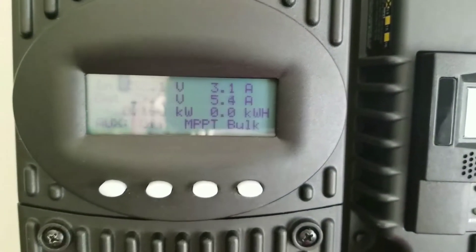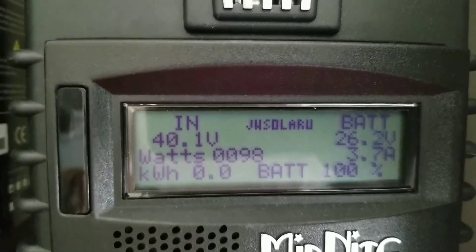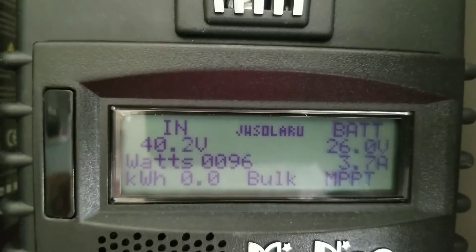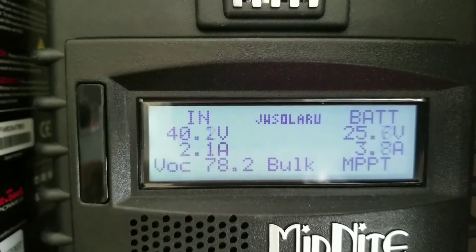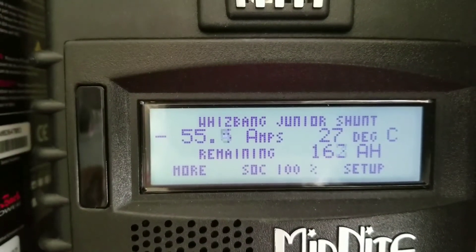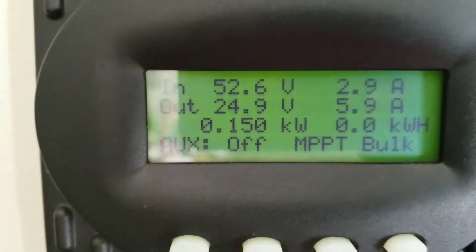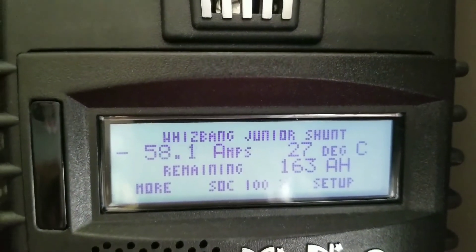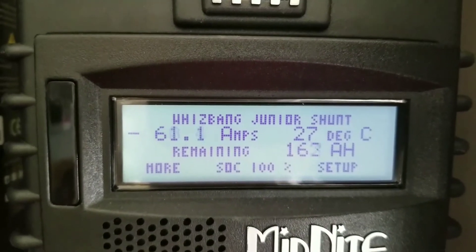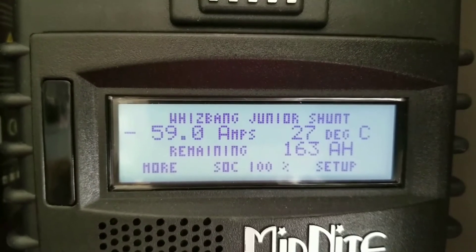I put a load on it to bring the battery down so I can push more power in. The Classic just jumped — let me show you the amps I'm pulling here: 55 amps, almost 56. These guys are still bringing in power. You can see how everything is working right here, take a close look.